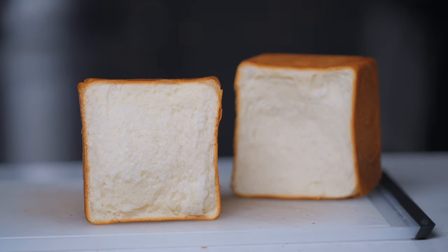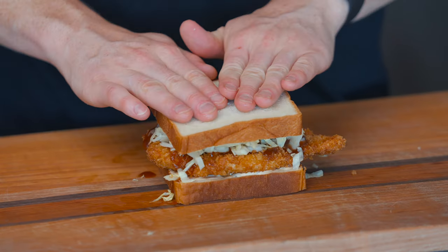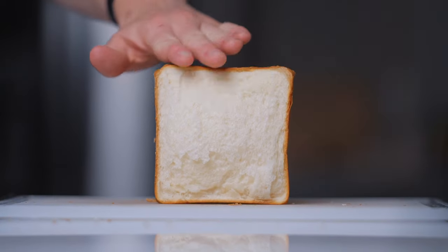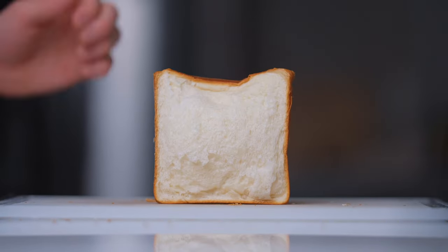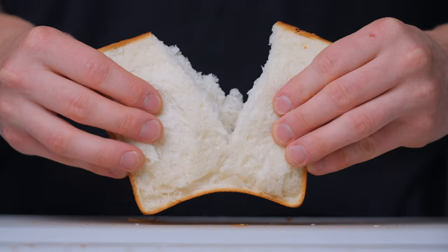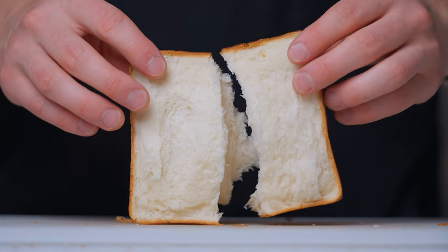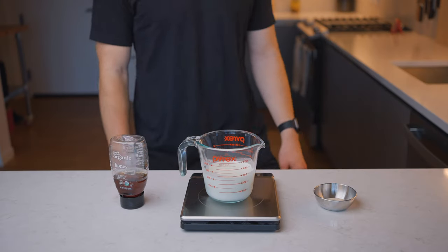This bread is called shokupan or Japanese milk bread, and basically it is just a sandwich loaf, but due to the way it's made it has a pretty unique texture and flavor. It's tender yet chewy, fluffy and almost cloud-like, and ever so slightly sweet. It's super easy to make, so it's a great place to start if you're just getting into bread making. We'll start by simply mixing the ingredients.